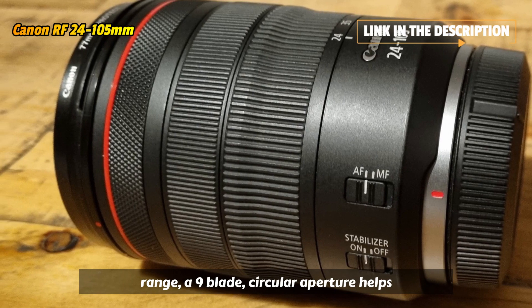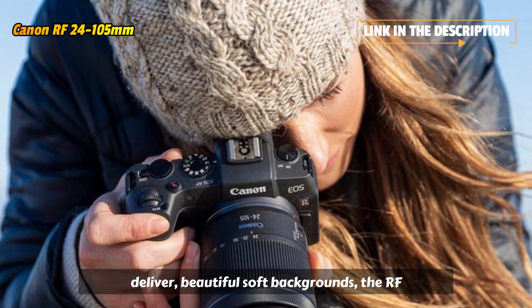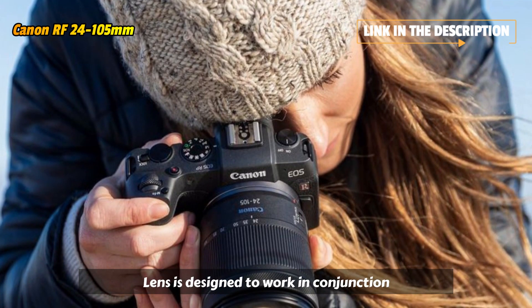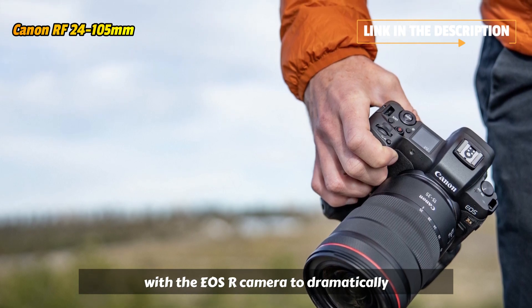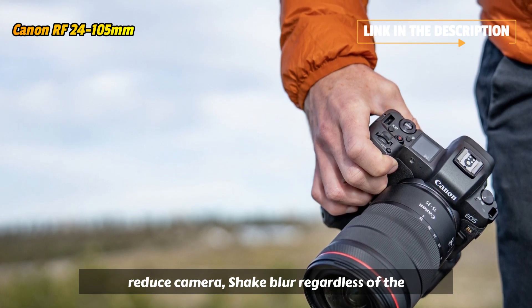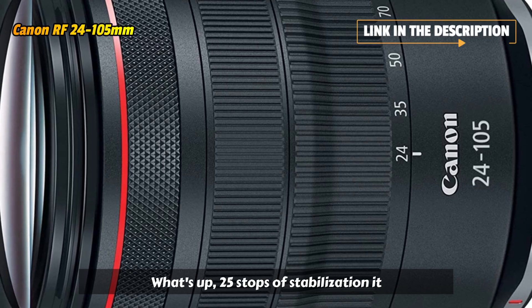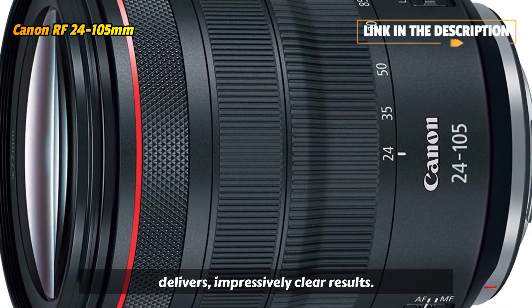A nine-blade circular aperture helps deliver beautiful, soft backgrounds. The RF 24-105mm f/4 L IS USM lens is designed to work in conjunction with the EOS R camera to dramatically reduce camera shake blur, regardless of the situation, whether shooting video or stills. With up to five stops of stabilization, it delivers impressively clear results.